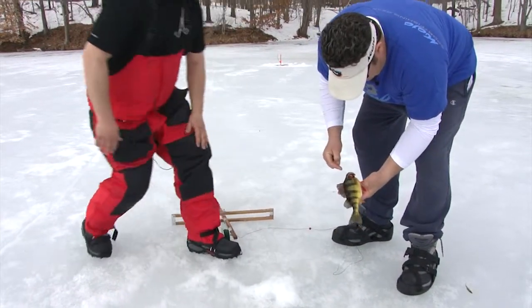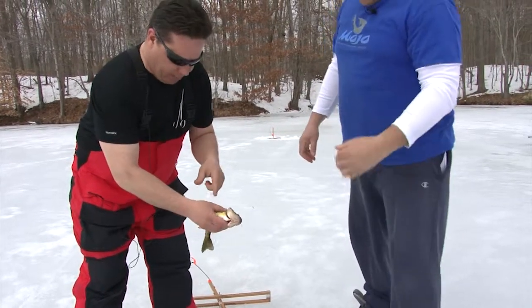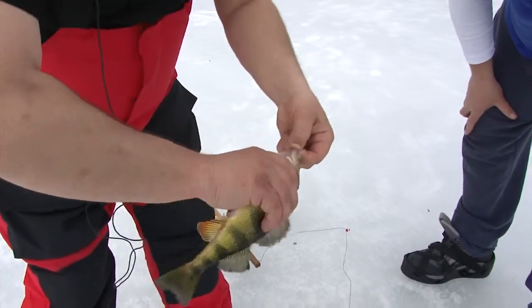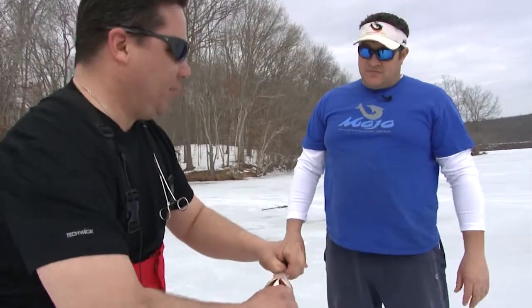That's pretty cool — dinner! You've got to be careful, those pectoral fins will really hurt. That's a yellow perch. It's borderline keeper size — I'm going to let him go. I want some of the bigger fish today.